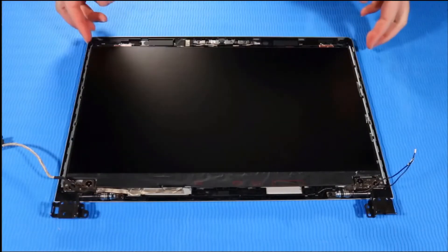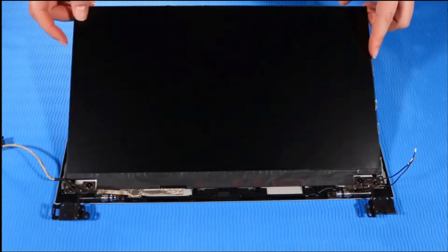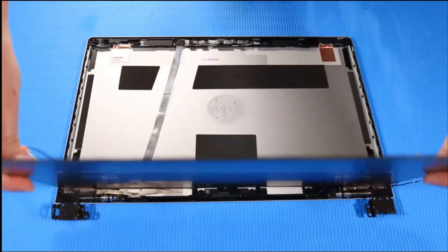Lift the display panel and place it face down, parallel to the display enclosure, taking care not to tear the cables.